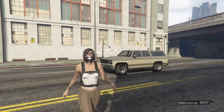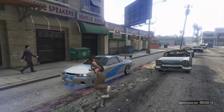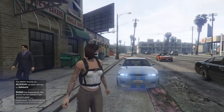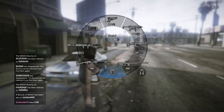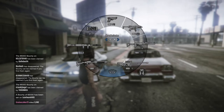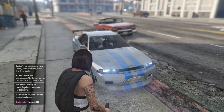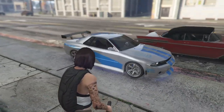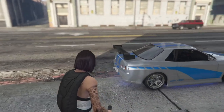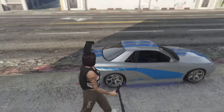G'day guys, welcome to the video. Today I'm going to be showing you how to make Paul Walker's Brian O'Connor's Skyline. This is the car — it's pretty nice. Got that license plate for Paul, in memory of Paul Walker.